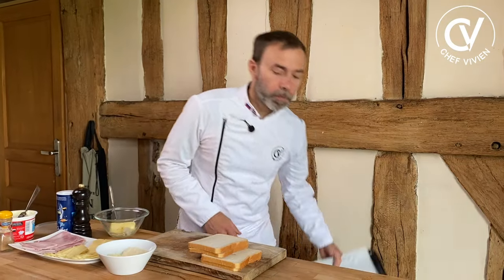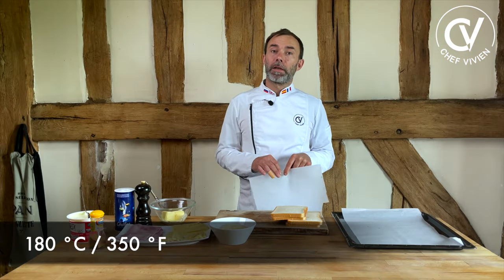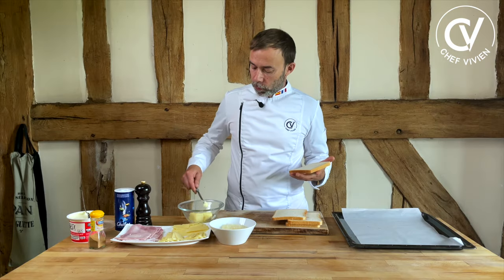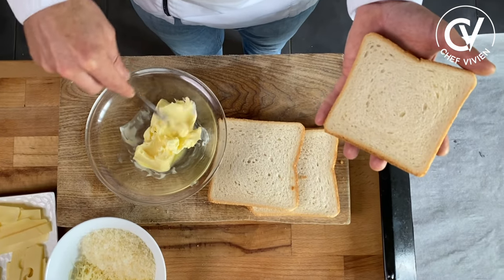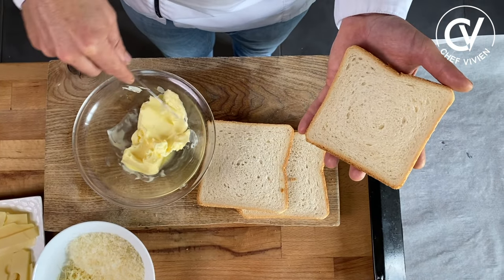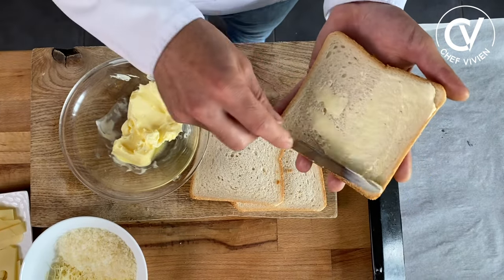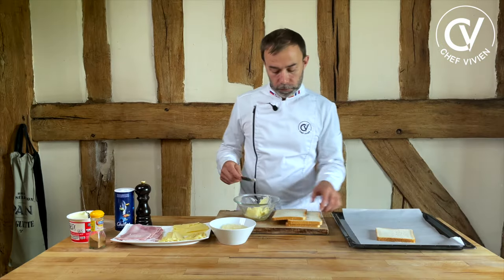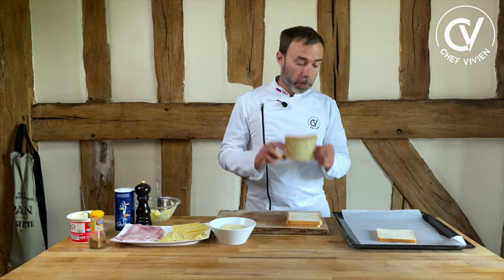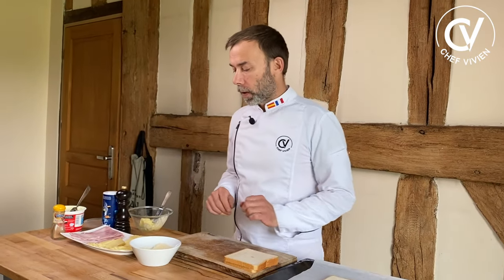We need of course a tray with paper. We need an oven at 180 degrees Celsius. Let's start to put some butter at room temperature — very, very soft — in order to spread it easily on one side of each slice of bread. The side with butter goes face down on the tray. This will give a crispy crust that we like.